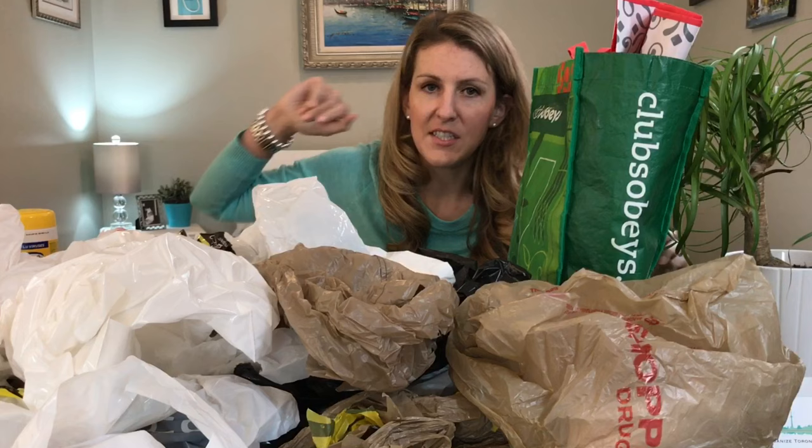This week we are tackling plastic bags. They exist, and the world doesn't seem to want to get rid of them, so I'm going to teach you how to store them. Obviously I'm going to go on an environmental rant a little bit here and say that this is the best option: reusable bags.